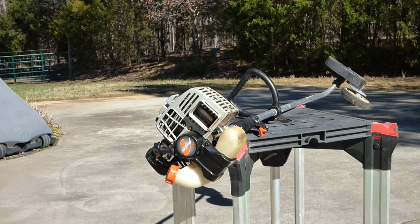I got this Echo 30 trimmer, which has a blade on the end for edging, from a guy who said he went out to start it one spring and it wouldn't run. I drained the old fuel out of it, and I think this is a typical problem that many of you run into whether mid-season or the beginning of the season after it's been sitting. We'll walk through it together.